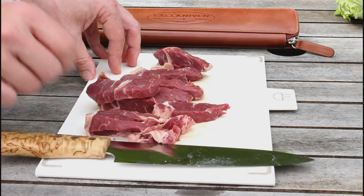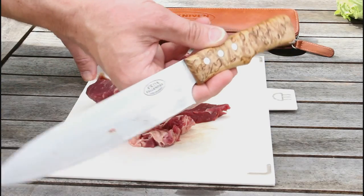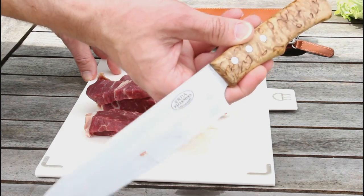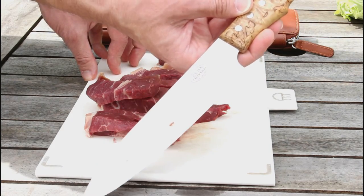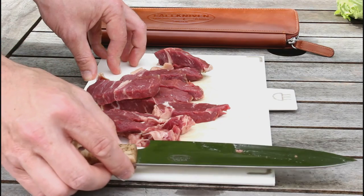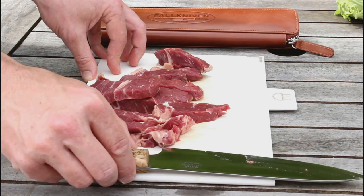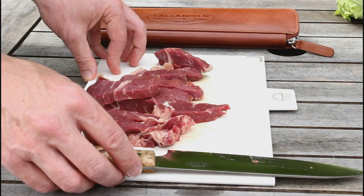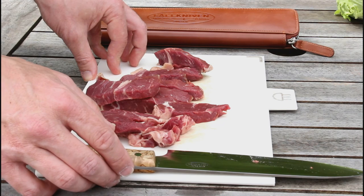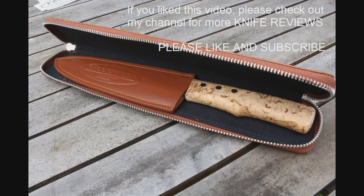I'll get that on the grill — I won't be barbecuing it today I don't think — but hopefully that shows you a little bit about this knife. It really is a beautiful kitchen knife and certainly very good for travel with its case. Hopefully you find that useful. If you like the video please press like, and if you are interested in knife reviews and everyday carry kit, please take a look at my channel and subscribe. Thank you very much, bye bye.